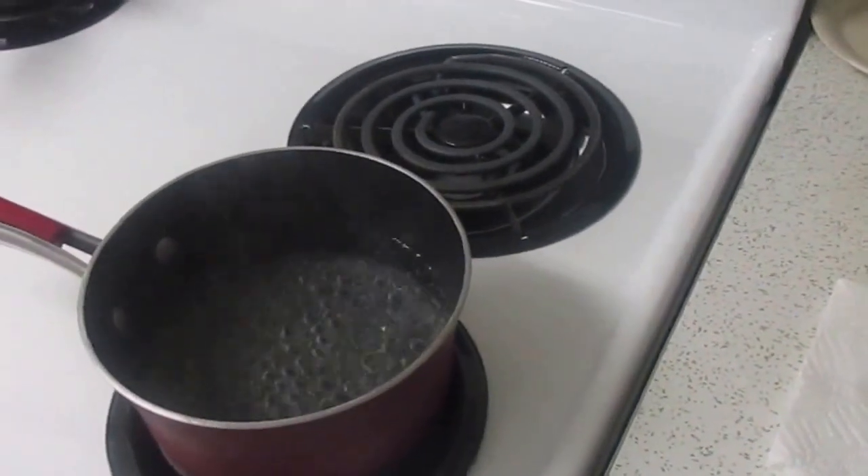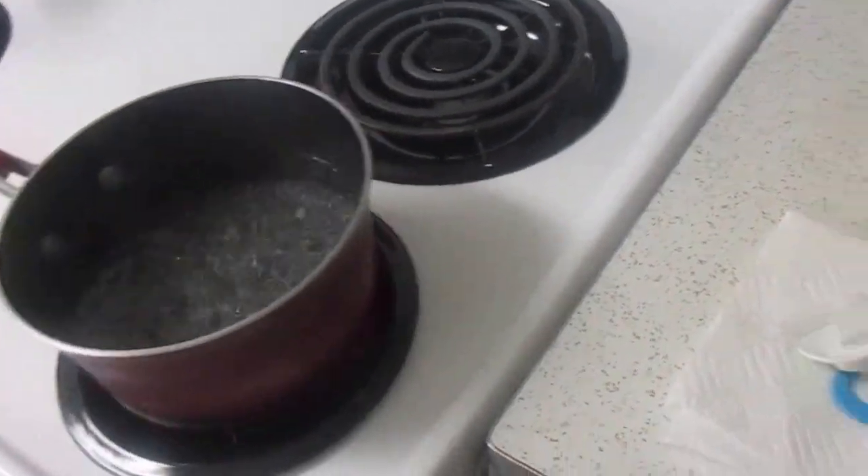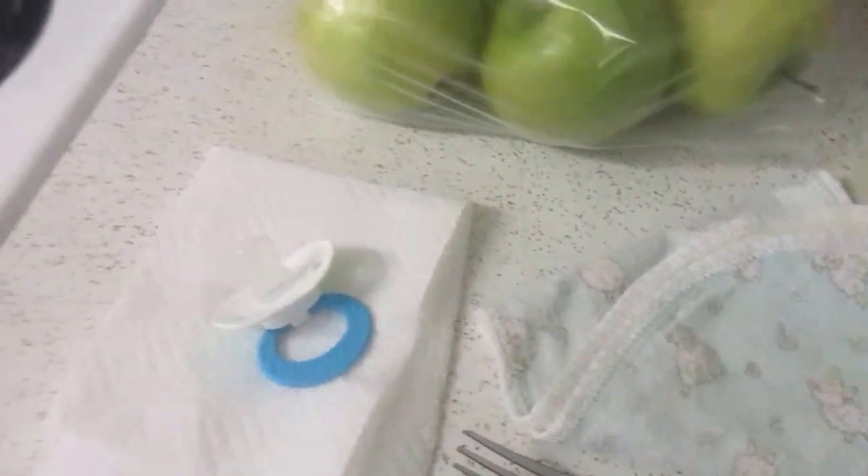So I wanted to talk about how I sanitize my pacifiers. I have a two and a half month old. We just have two pacifiers — this one and this one — and I just trade them out every couple of days.